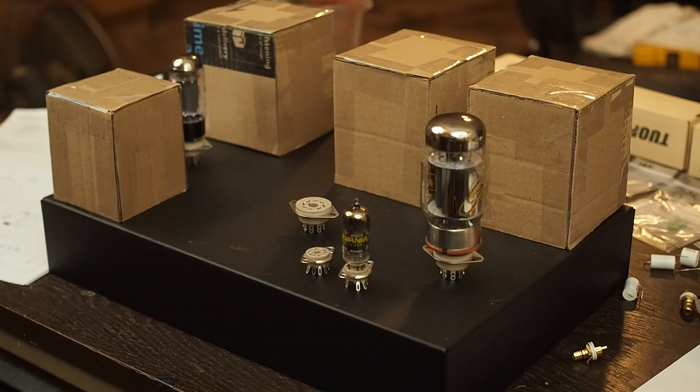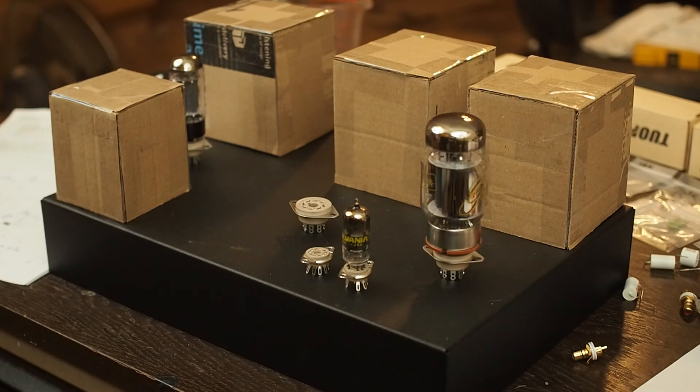Doing it like this, all the AC is so far away from the signal tubes and where the RCA jacks are. The outputs aren't anywhere near the signal inputs, and I think it should help it be a really clean sounding amp. That's really all I've got laid out right now, and I'm still waiting on the transformers to get here from EDCOR. Our next part of this video, we'll start drilling holes, mounting the iron, and getting ready to start building. Hopefully you'll enjoy following along — I think this is going to be a really fun build. Thanks for watching.